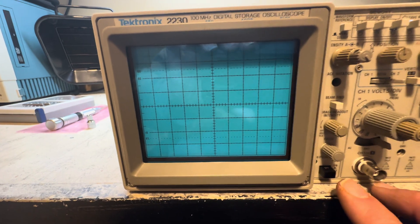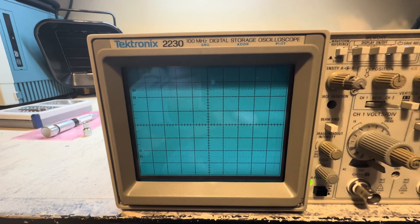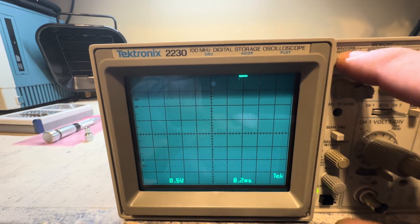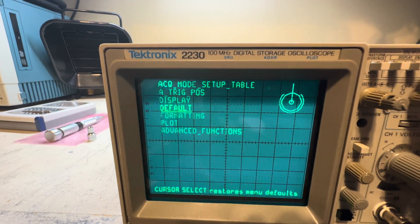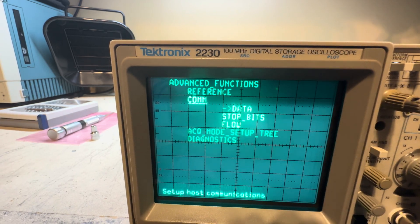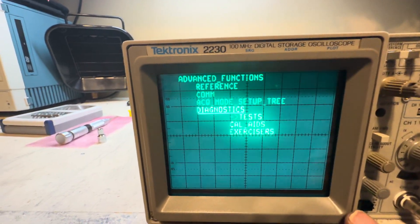There are two ways to bring up the calibration aid to do the digital board alignment. The first way — the one most people know — is to turn the scope on, let it come up, then go to the menu settings, navigate down using the switches to the Advanced menu, then to the diagnostic menu, and there you'll find the calibration aids.